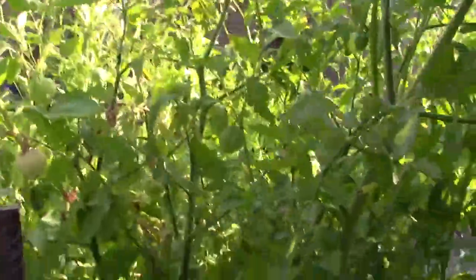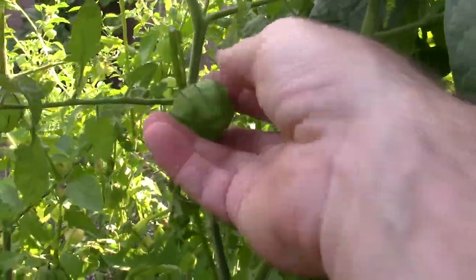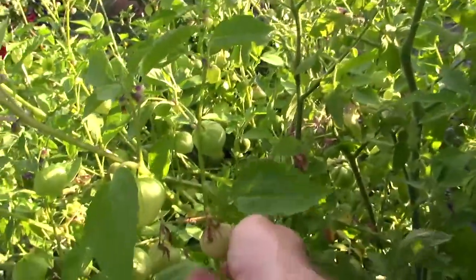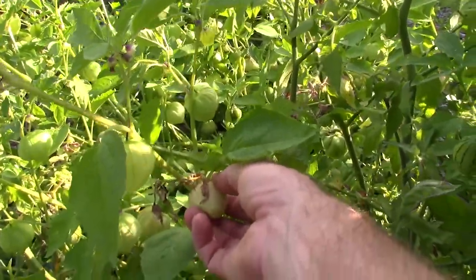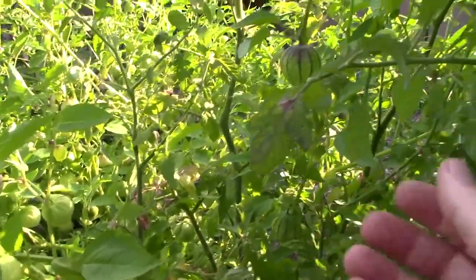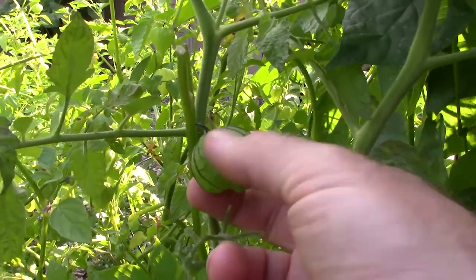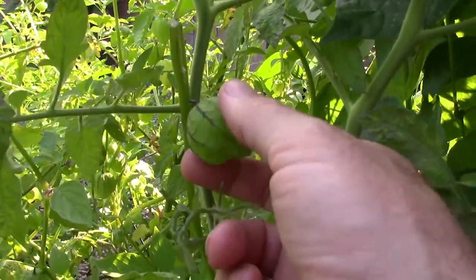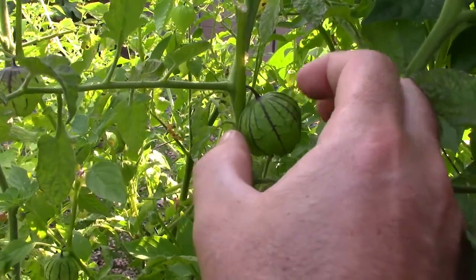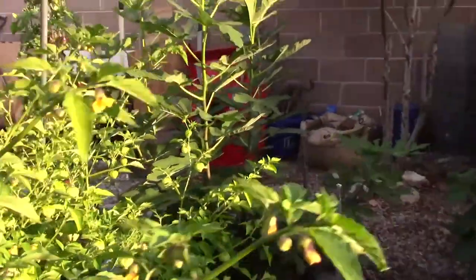I'm really excited about these tomatillos also. This is kind of an example of what I was just talking about — I grew these because I was excited about it. My brother had grown some tomatillos last year and I was like, those things are so cool, I want to grow them. Look how beautiful those are — these little almost paper-lantern-like coverings around the tomatillo inside. When it's ripe this will dry out and start to pop.